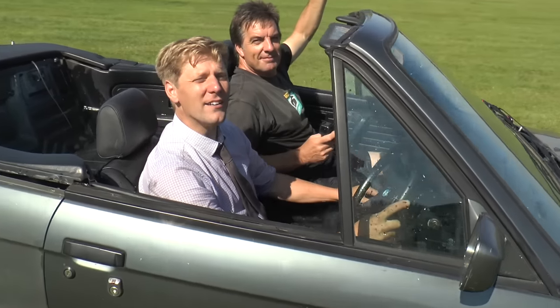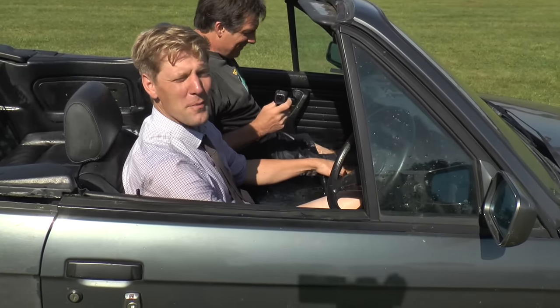This is the future, mate. No need to go home for a bath - drive home and you're clean.